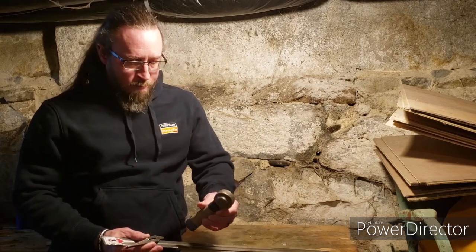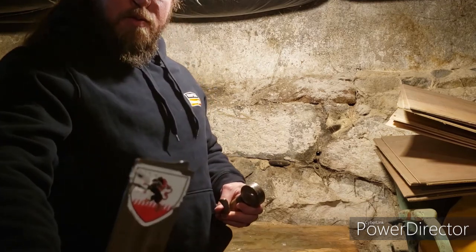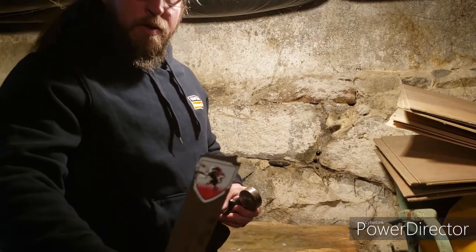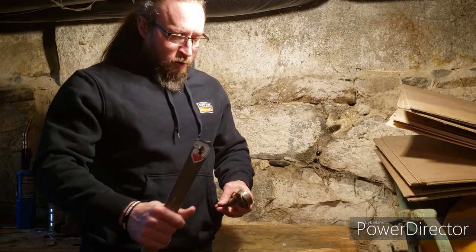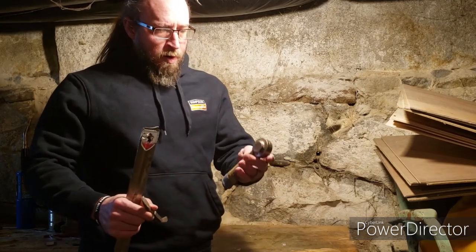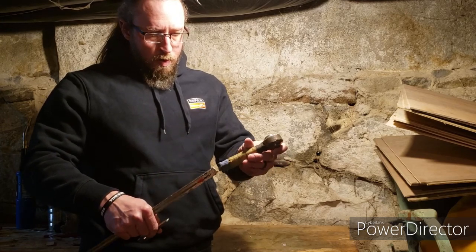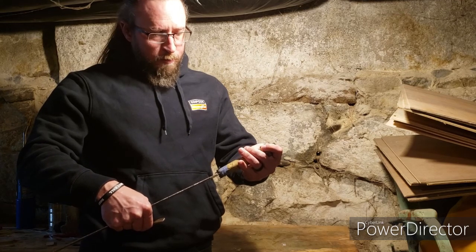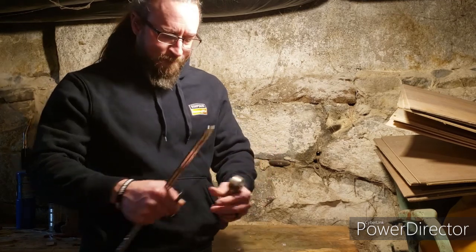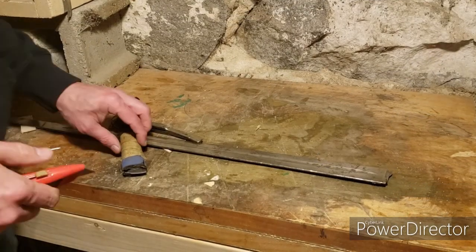You can see it snapped right off there - hard to see without light. The plan is to dismantle the handle, weld the pieces back together, and give it a shot.